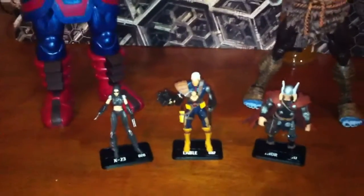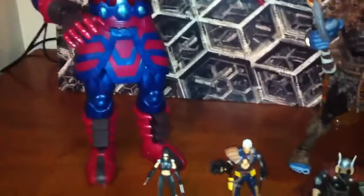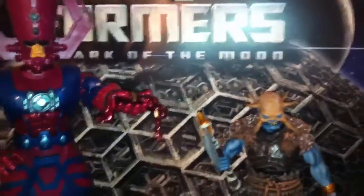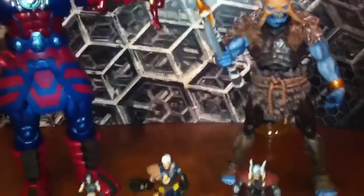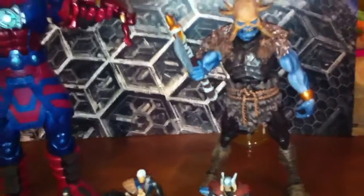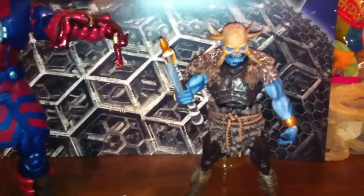Everybody watching my videos pretty much knows I collect Transformers, but since Transformers have been being released extremely slow, I started collecting Marvel Universe, DC Universe, and GI Joe, which I loved when I was a child — especially the GI Joe.